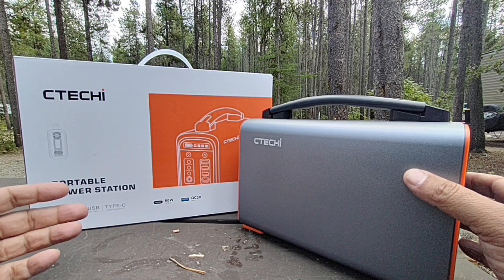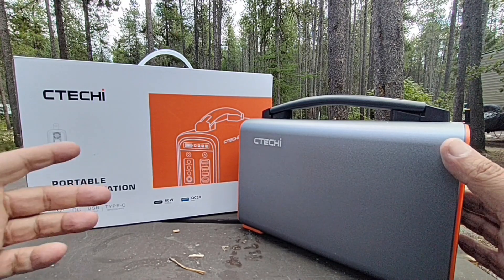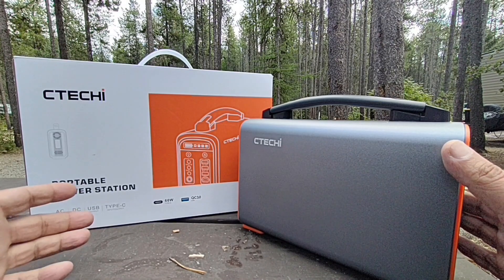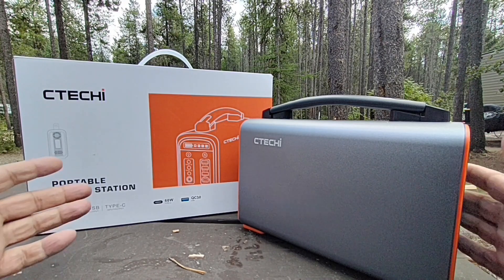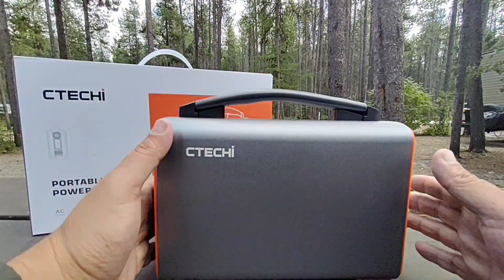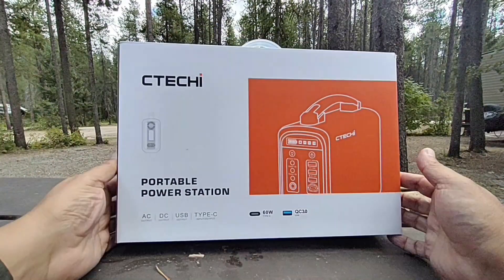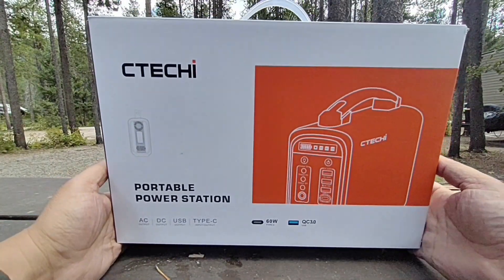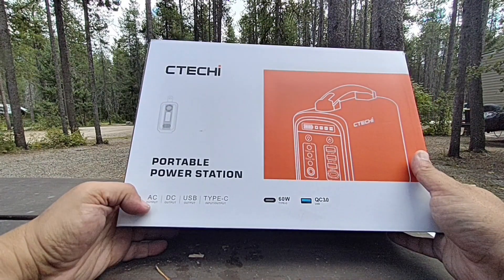Welcome back to the channel — this is RandomFix. This video is going to be about the CTECHE T240 power station. There's also a T320 version which has a slightly bigger battery. We're going to cover this in depth. Let me show you what's included in the package — the unit arrives in some nice protective foam, so it came pretty well packaged.